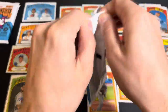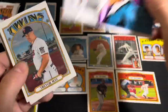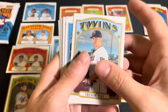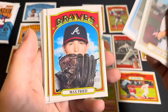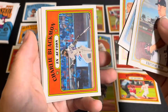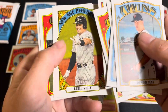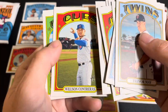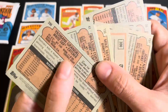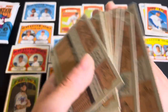Three packs left. I can't believe my video cut out in the middle of that. We got Trevor May — I believe he is on the Mets. Juan Soto, Max Fried, Josh Naylor. Charlie Blackmon, Mike Yastrzemski, a New Age Performers card — it's Luke Voit — followed up by Wilson Contreras and Yasmani Grandal. No short prints or special variations in that pack.